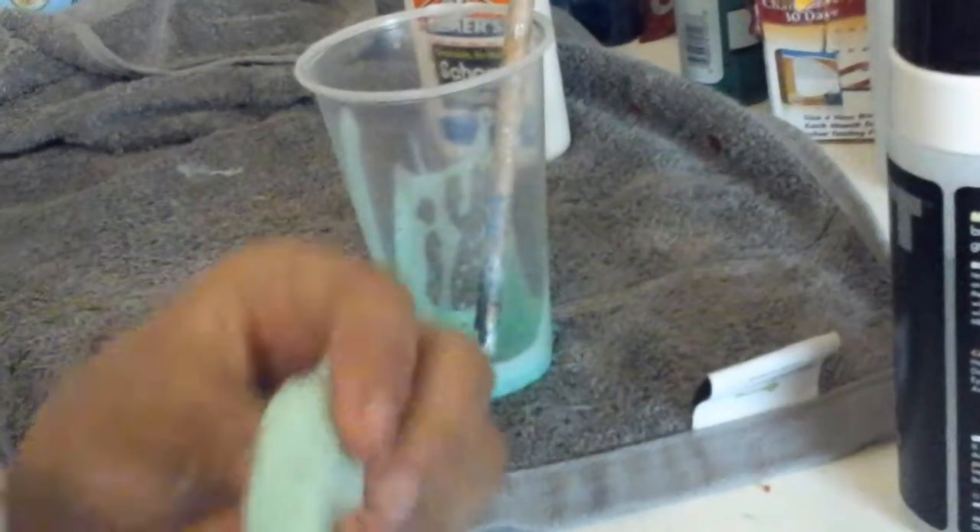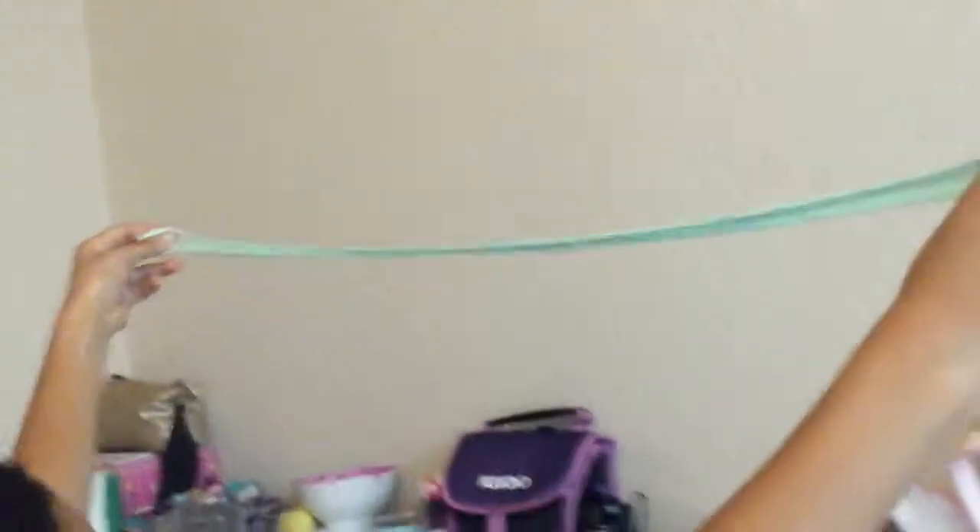Get it all off my hands. Okay, starting to come together. This looks really good. It's still a little sticky. I don't know if I added that much, but — this is so stretchy. I need to keep on playing with it because I don't want it to end up too sticky.